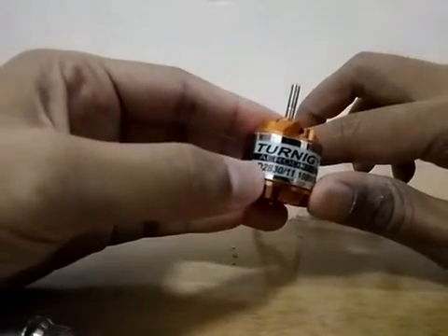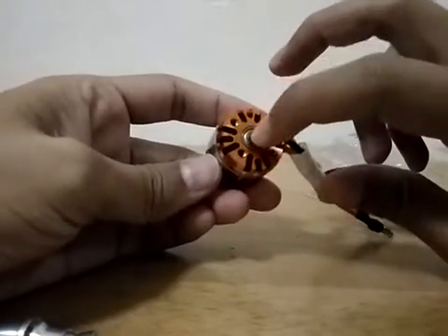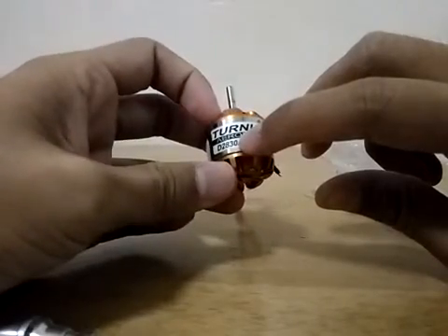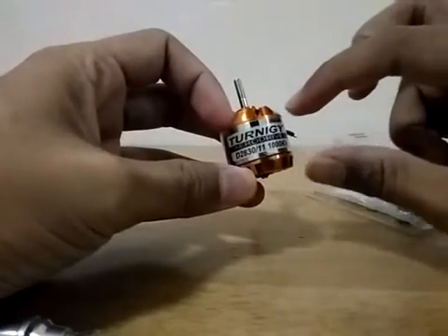The 28 here means the diameter of this motor, while 30 represents 30 millimeters of the height of the motor.